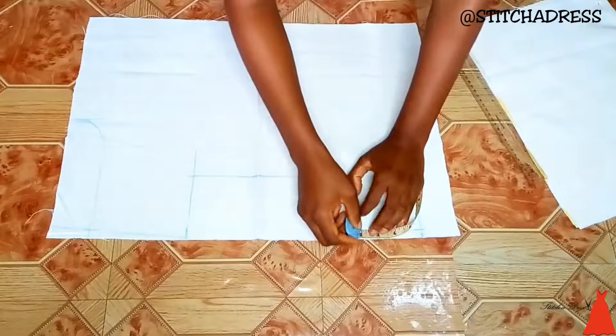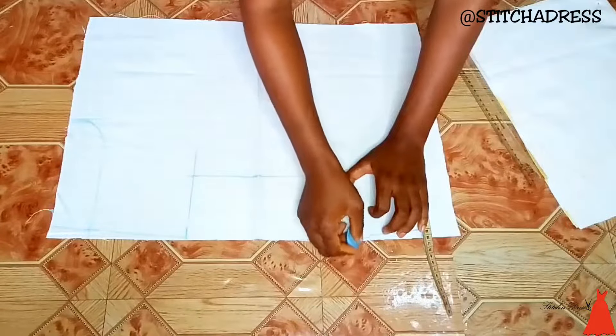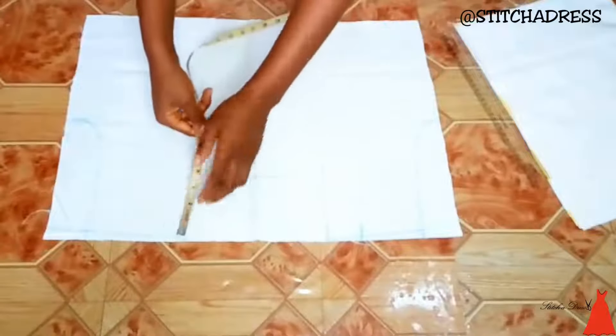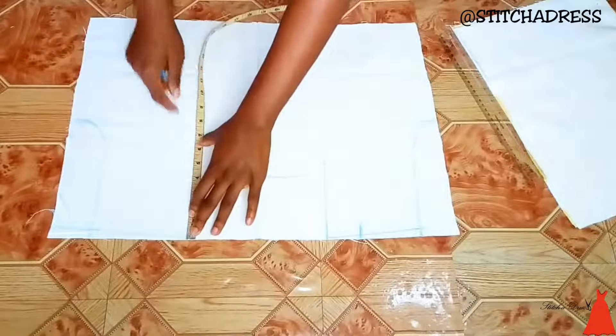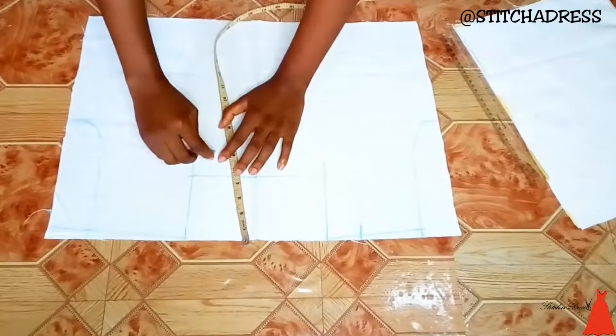I'm trying to extend the circumference of my neckline so that I can insert another type of neckline in there. Then from this side, I noticed that 4 inches won't be enough for what I want to do, so I took 1 extra inch, making it 5 inches at that point.